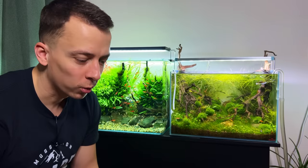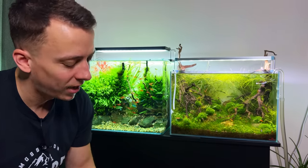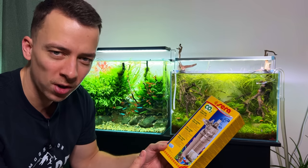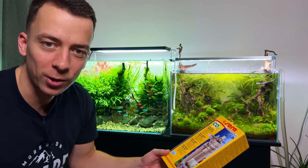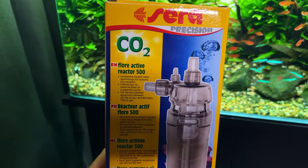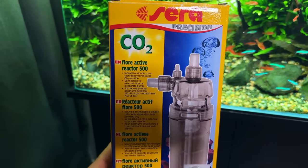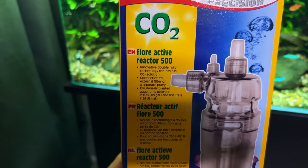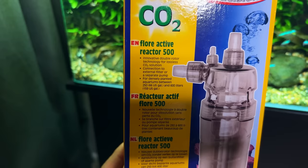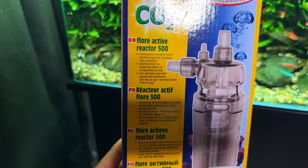A few days ago I was going to the closet where I keep all my aquarium stuff - it's a very messy closet - and I stumbled upon this box with the Sera CO2 reactor. I've had this one for a very long time, always planned on using it, just never really got to it, but today we're going to get to it. This is the Sera CO2 Flora Active Reactor 500 - there's a 1000 model as well, a slightly bigger one. It has innovative double rotor technology for lossless CO2 dissolution, connects to an external filter or separate pump, and is rated for densely planted aquariums between 250 and 600 liters.